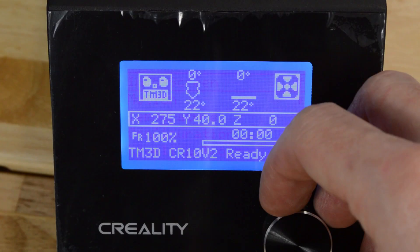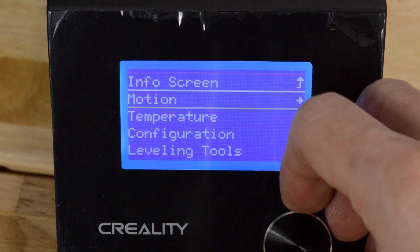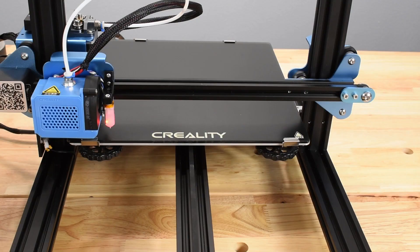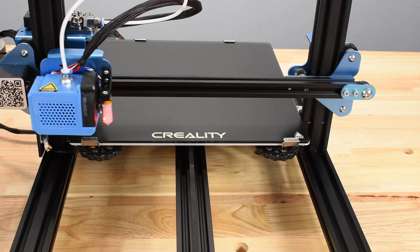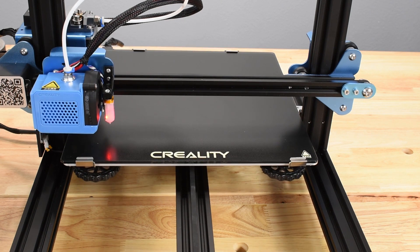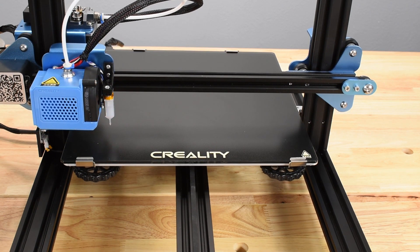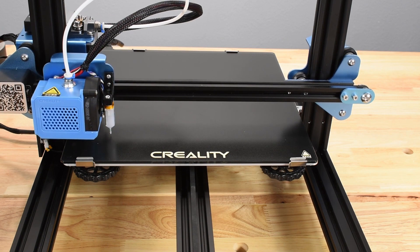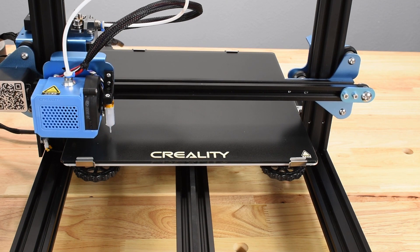To set Z-Offset, while on the main screen, press the knob, select Motion, then select AutoHome. The printer will come to life and automatically begin an AutoHome procedure. As the AutoHome begins, the probe normally remains off, but it's okay if it's blinking, and it will reset automatically.